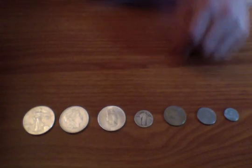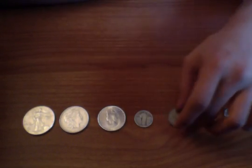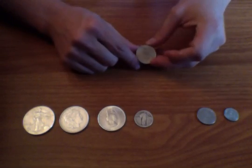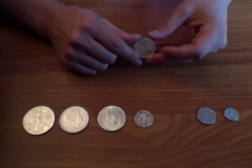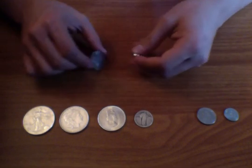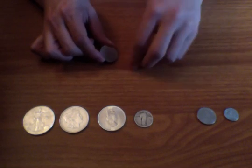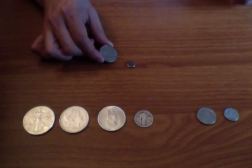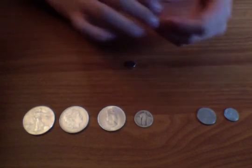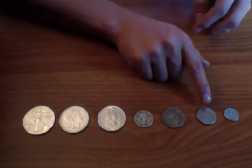Now let's say you have coins you don't know much about. This is a 1979 peso from Mexico — Mexico has a lot of old silver coins, but they're usually not 100% or even 90% silver. Let's see if this has any silver in it... no silver — it just slides right off with no resistance. So this peso is no good.